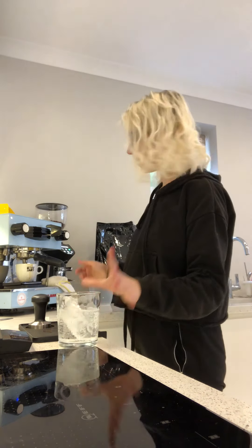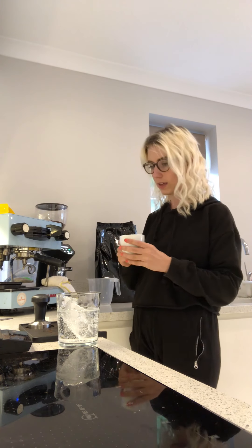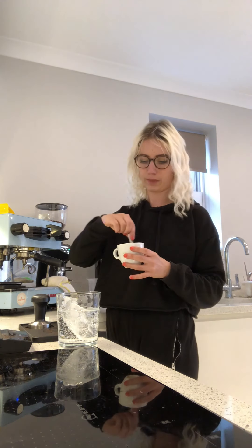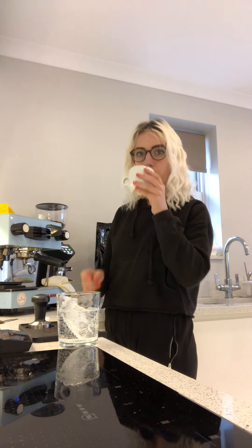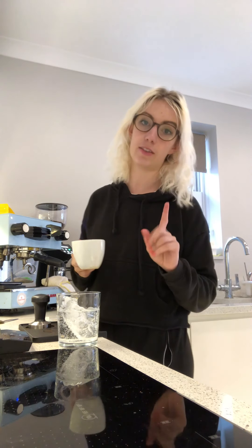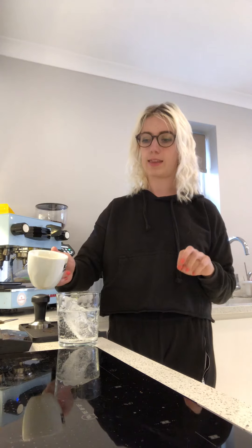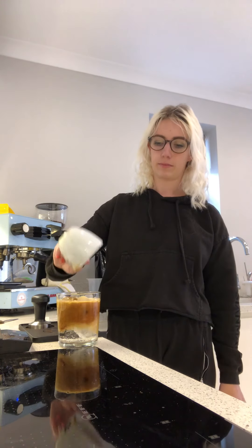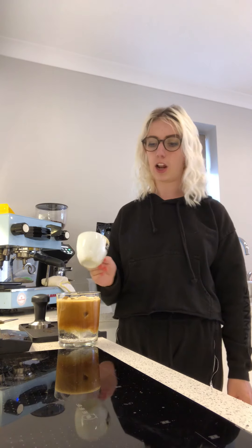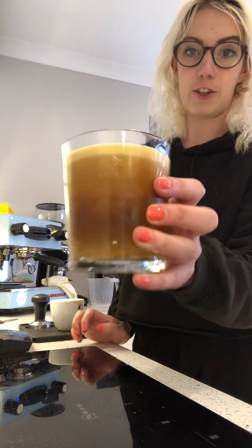That's ready — taste your espresso, give it a stir. Obviously if you're making this for someone else, don't taste it first, or use a spoon and then just pour it over. Look at that crema on top — it's lush!